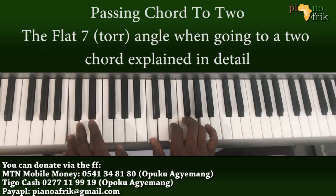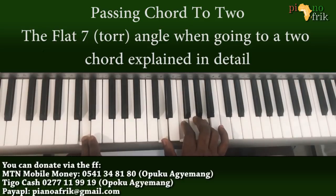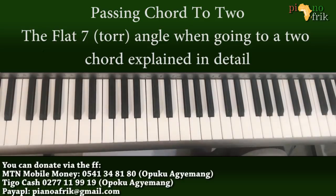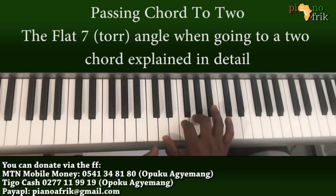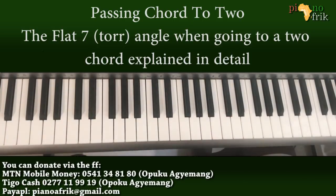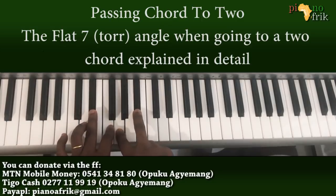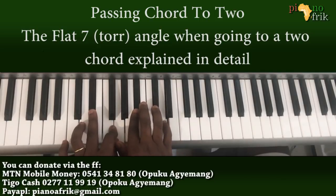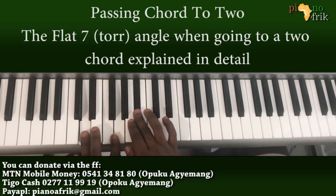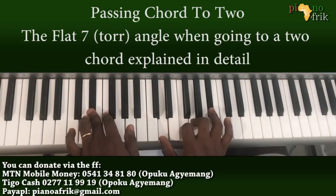So it becomes easy: you draw from flat 5 to the 6 to the 5. The flat 7 — you play the same chord over the flat 7. If you add the seventh to it, it will be the D. So you bring the D into the chord, and the chord we are playing is D, F, G, and B flat. It makes it fit perfectly.